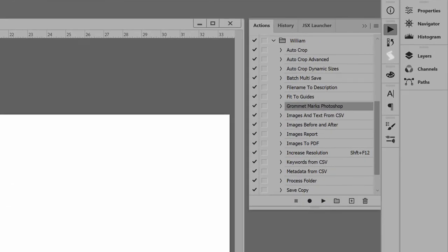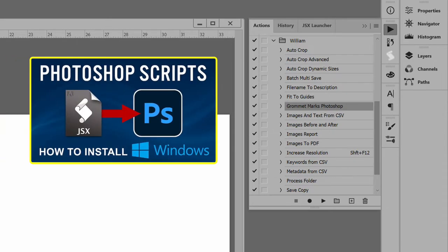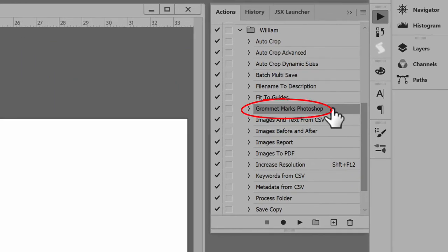I already have an action to run the script. For help adding scripts to Photoshop, see the link in the description for another video that shows the steps. In the Actions list, select Grommet Marks Photoshop, then click the Actions panel Play button.